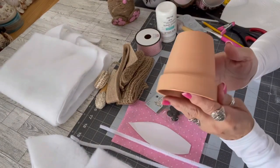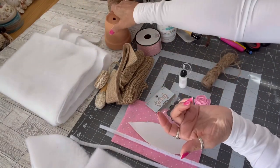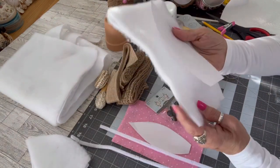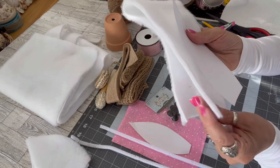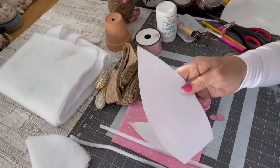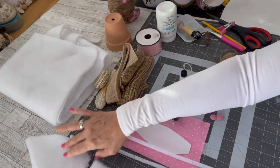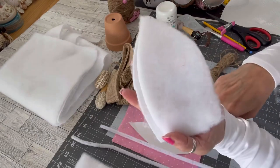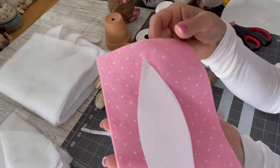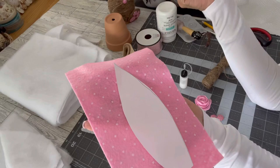I picked up this clay pot in the garden section at Dollar Tree. The ears I made from a batting — a heavy batting material that comes by the yard on a bolt — I believe I got this at Hobby Lobby. The paper template I just drew freehand to cut out the ears. This felt came from Dollar Tree; it comes with four little mini rolls in a pack.